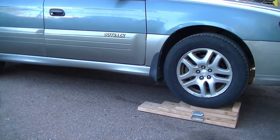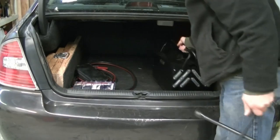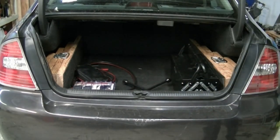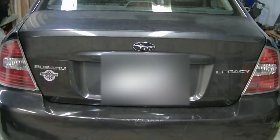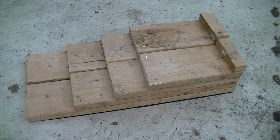That brings the whole set with screws up to about 40 dollars, and for that money you can just buy plastic ones from Walmart — just make sure they are rated over your vehicle's weight if that's the route you want to take. But if you're like me and you like to make things yourself and you can find some solid wood lying around, this is a nice easy project to take on. On that note, I'd like to conclude this video — if it was helpful please give it a thumbs up, good luck and take care.